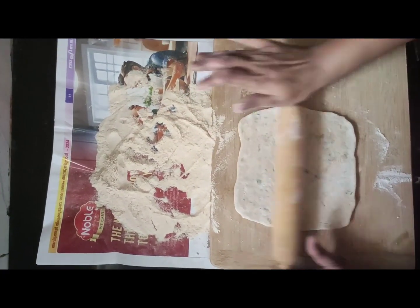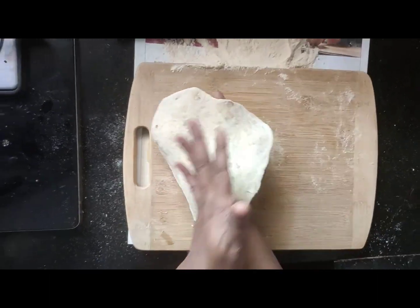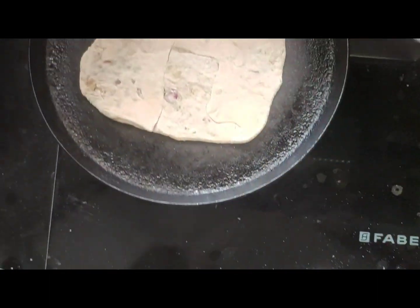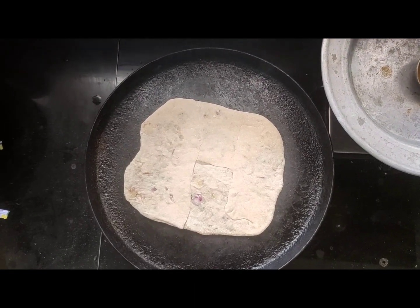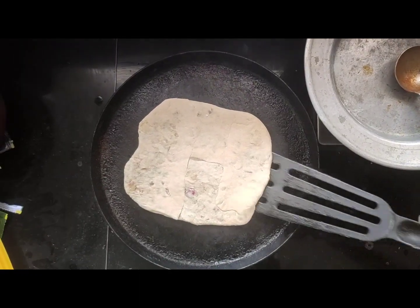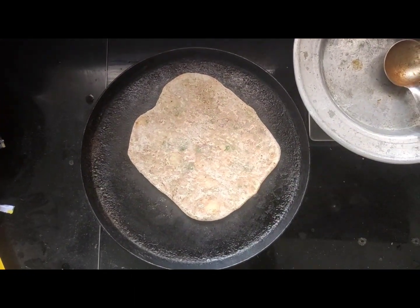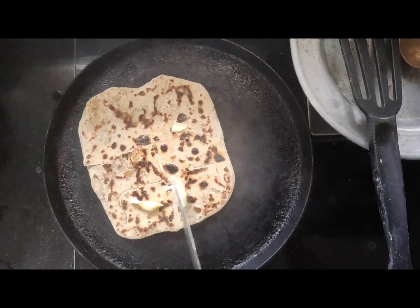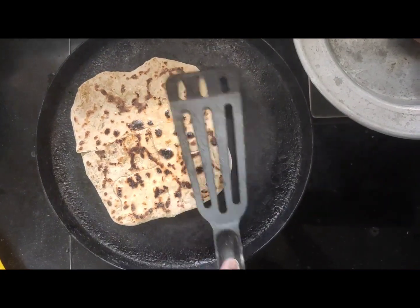Now roll it nice and square, and then we follow the same method of roasting it on a frying pan. I'm using butter today to roast my aloo parathas and they're going to come out nice and crispy. I've turned it over and now I'm going to apply a generous amount of butter and we're going to get a well-roasted aloo paratha.